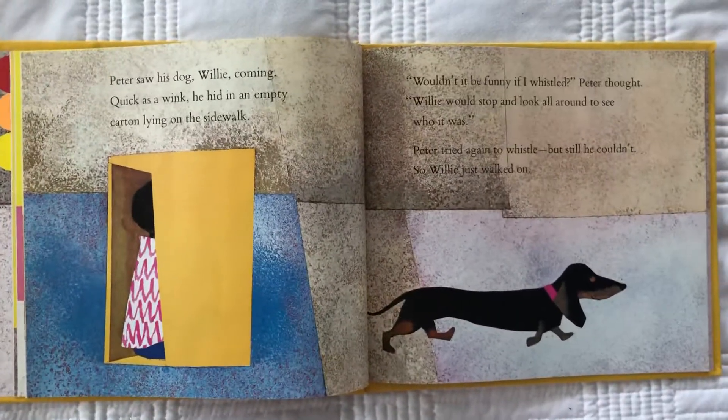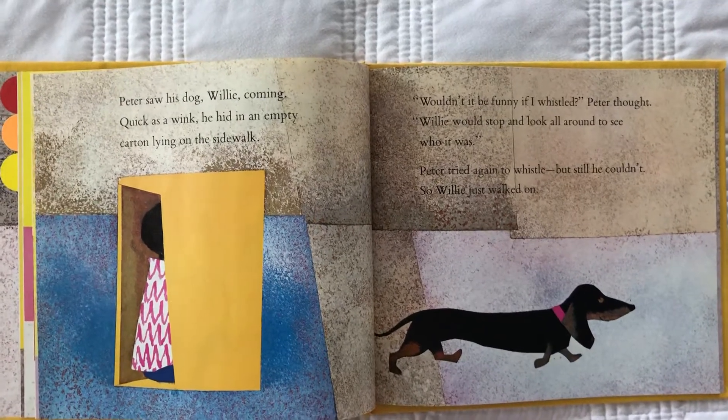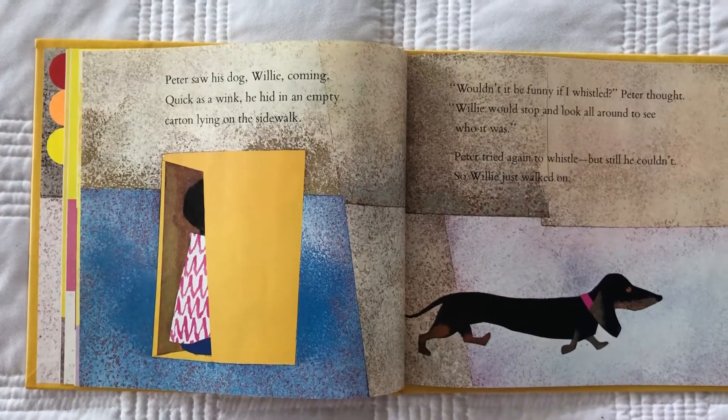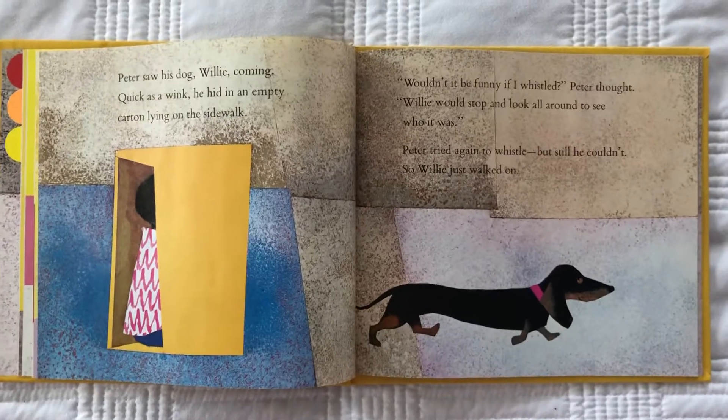Wouldn't it be fun if I whistled, Peter thought. Willie would stop and look around to see who it was. Peter tried again to whistle, but he couldn't. So Willie just walked on.